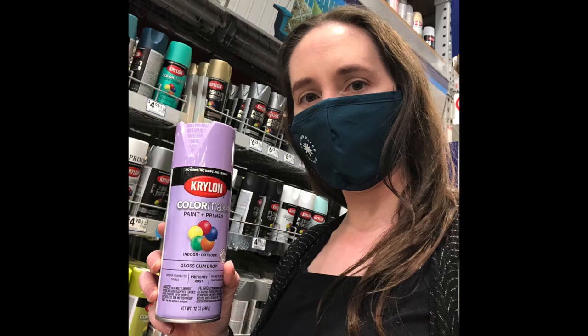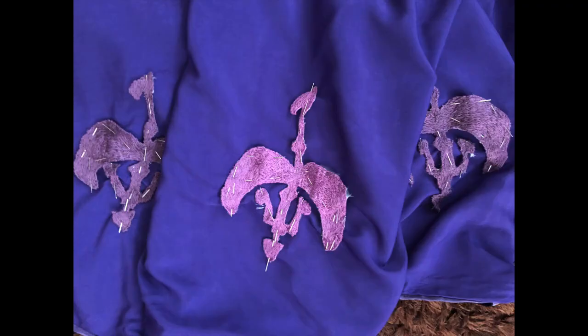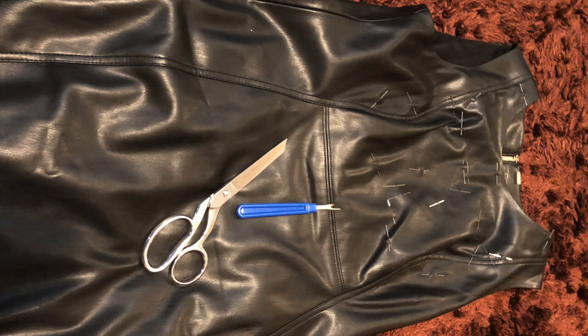I added all those silvers in to finish the detail. I think if I were to remake the armor again, the weathering would be the part I would mostly upgrade. For the attachments, I ended up with a combination of Velcro and snaps, but I'm also in the process of finessing that.